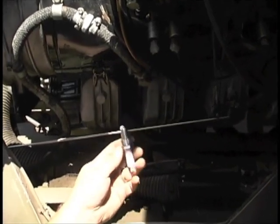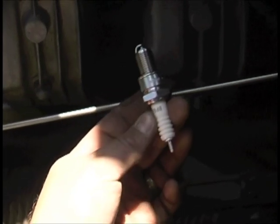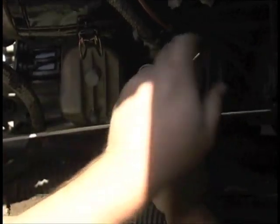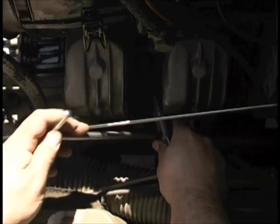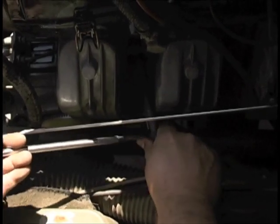After removing all of the shielded spark plugs, install the new standard spark plugs into the engine. Attach your spark plug wires as per the firing order mentioned earlier.